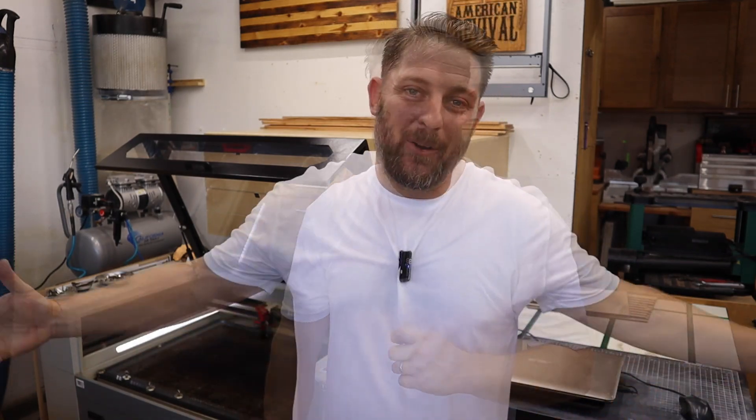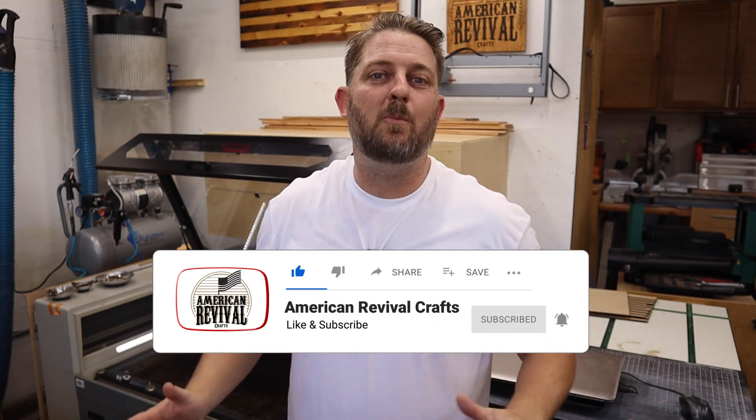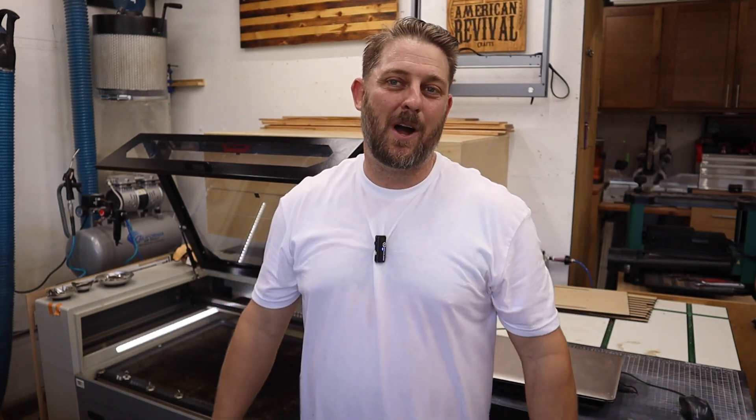Thanks for watching — I really appreciate it. Hopefully you learned something. If you did, please give the video a like and a thumbs up, and if you really like the content, please subscribe to the channel. We have a lot more videos planned, not just on laser engraving but also on CNCs and woodworking in general. If you have a tip or trick or something you wish you knew before you got your laser, leave it in the comments below and we'll talk about it.